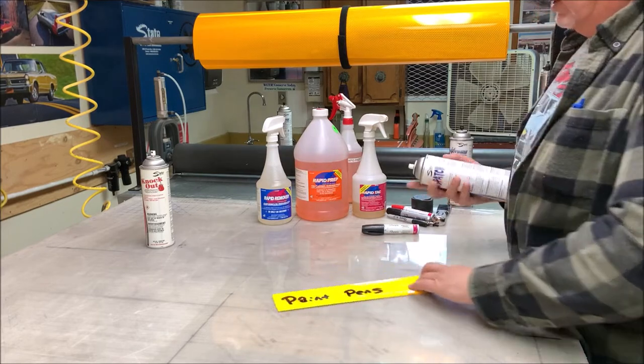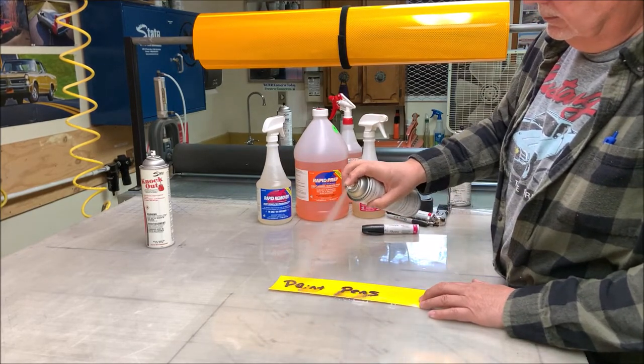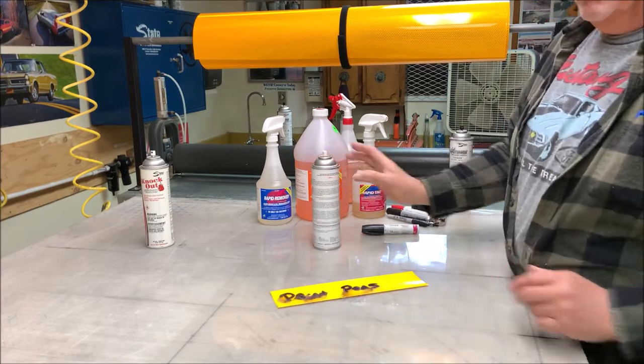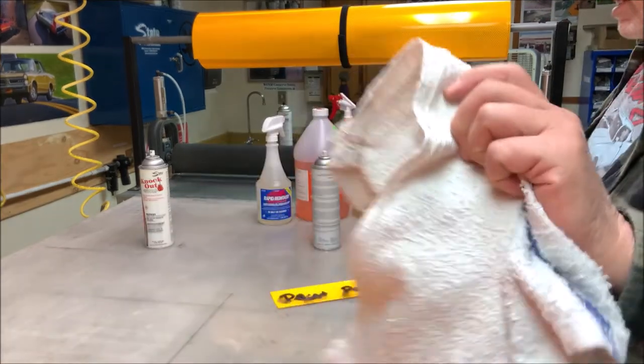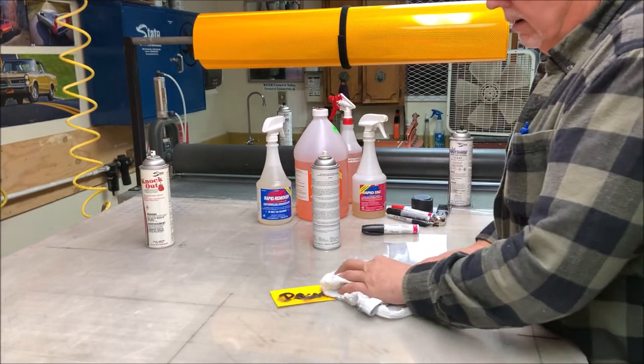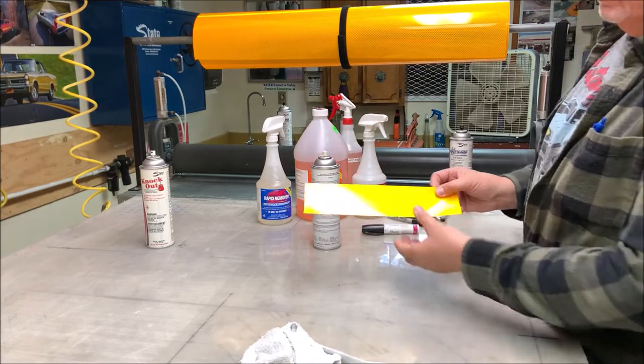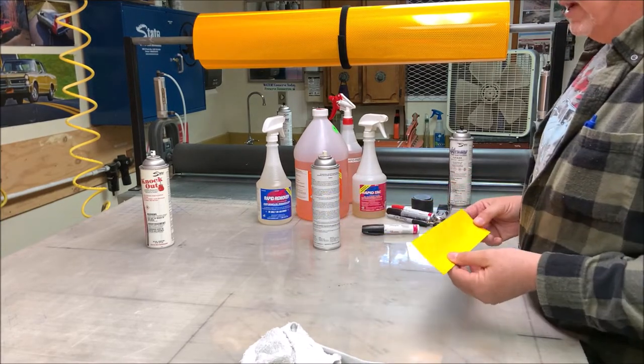So we'll just spray the Dispatch on this paint pen. I'll just kind of blast it away. Then what I'll do is wipe it off the sign. Look at that — nice and clear.